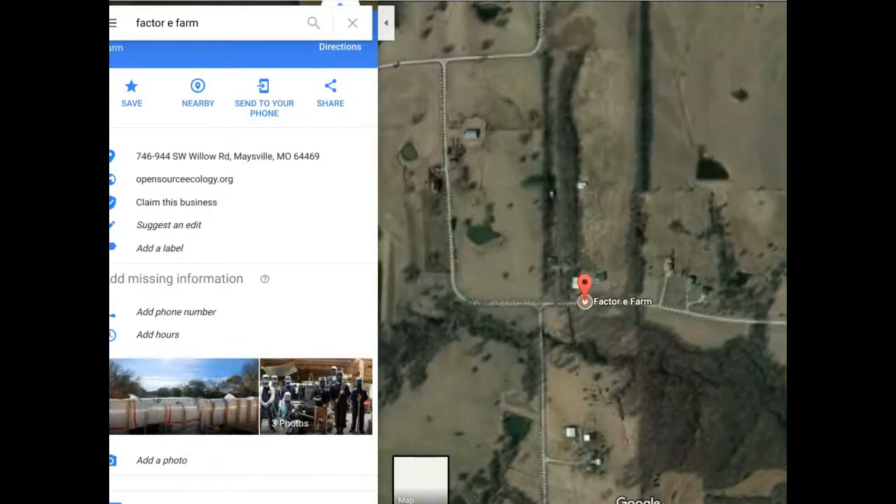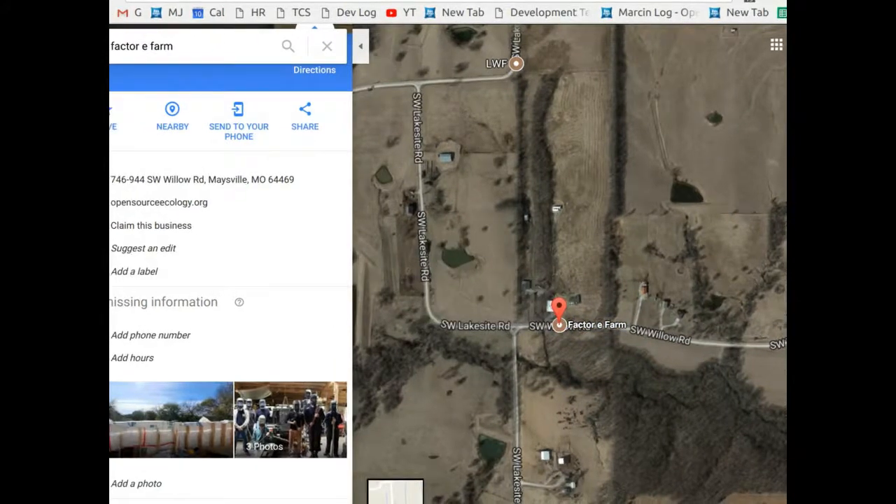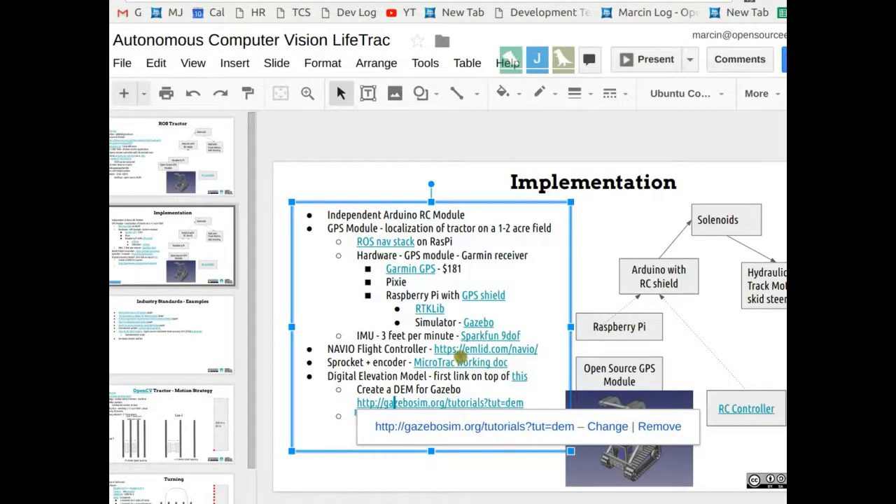Looking at the Google Maps view of the factory farm: our farm is this place, and the area of interest is a strip about a thousand feet long and about 50 feet wide between two tree lines. That's what we have to work with — you can put the GPS coordinates or the lat/long coordinates for that area in the document.